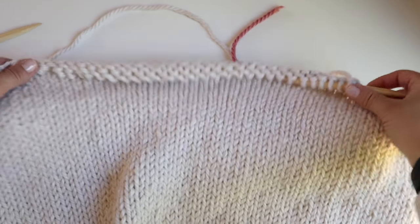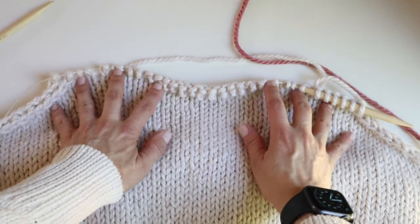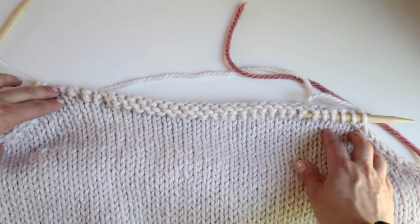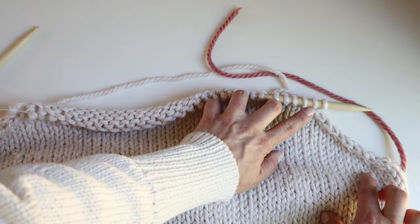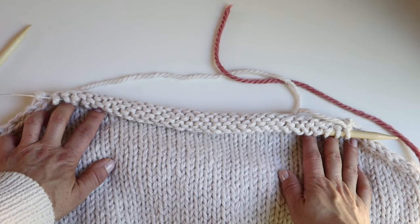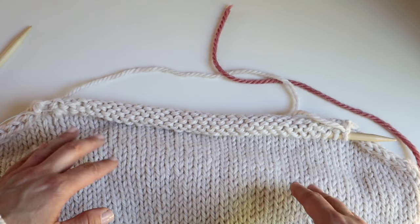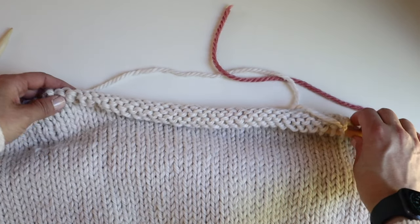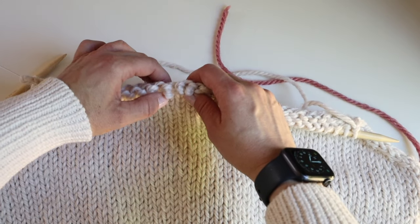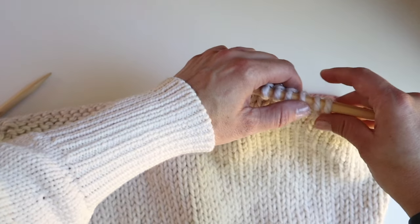I've now completed the amount of decreases for my size. For my size I was supposed to decrease a total of 10 on each side, so 20 stitches total. Starting with 52 stitches, I'm now down to 32 stitches, which is correct.